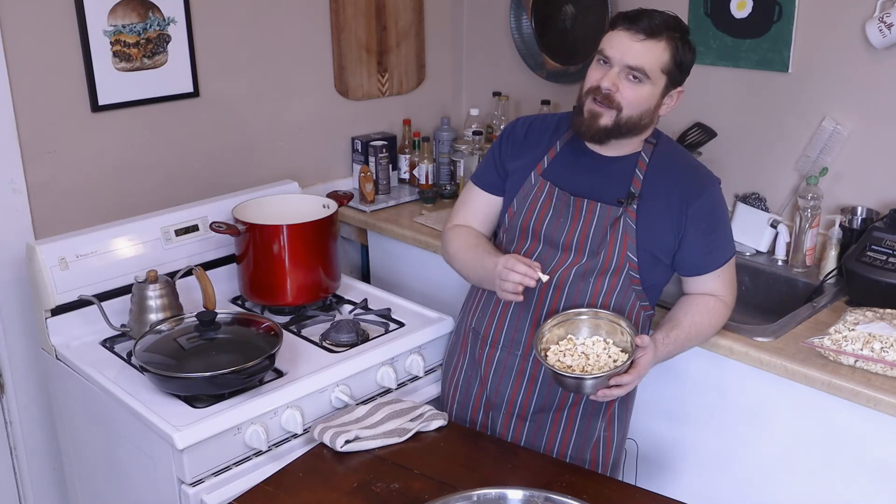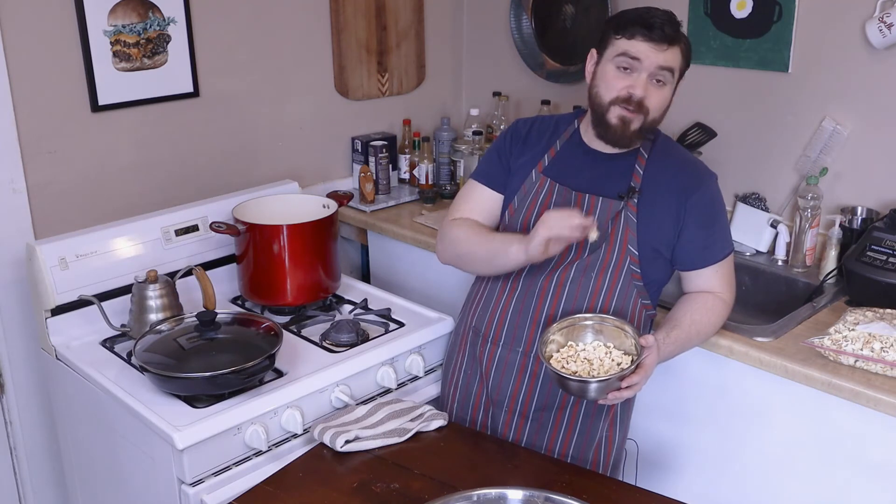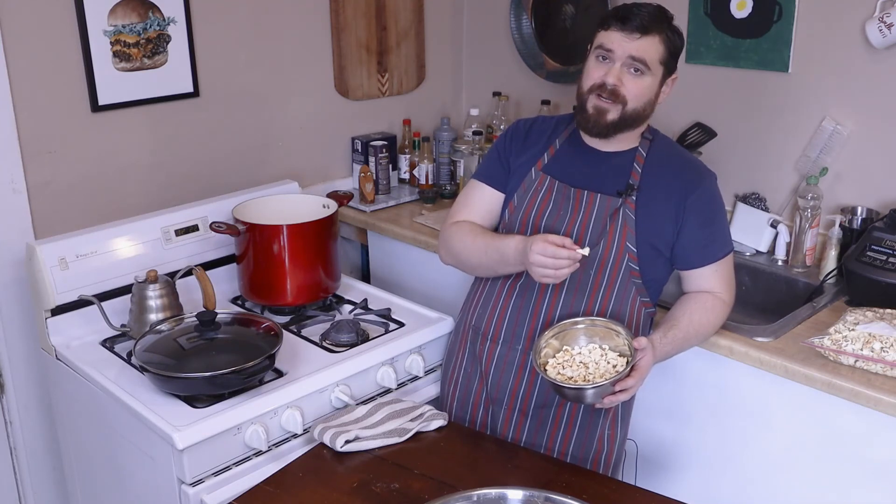That's it — a sweet and salty snack for definitely less than a dollar, rather than ten or twelve dollars a bag. If you're not already subscribed to the channel, subscribe — it helps me out a ton. I post new content every Saturday at 9 a.m. central time. Get in the kitchen, let your hunger be your inspiration.